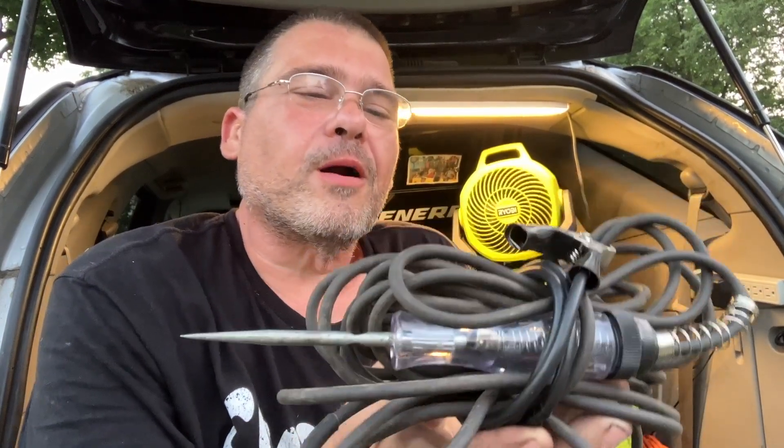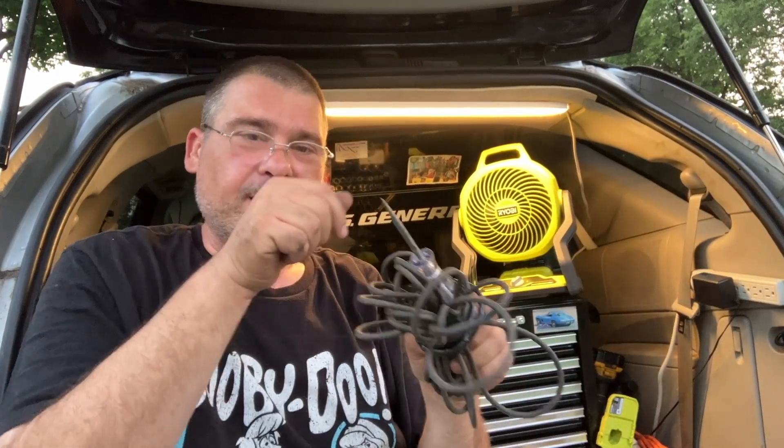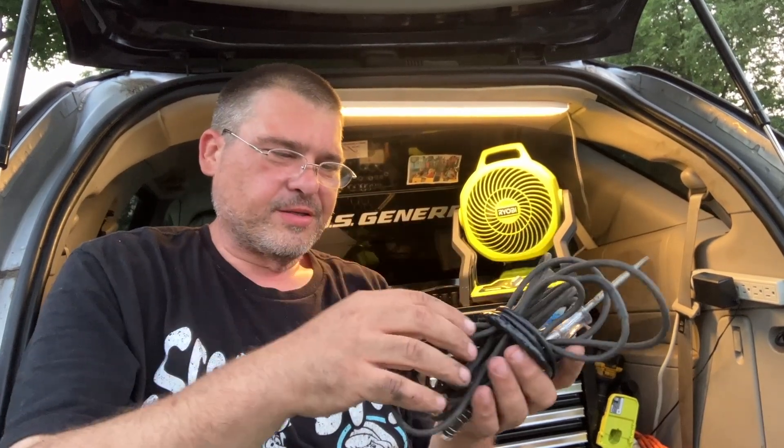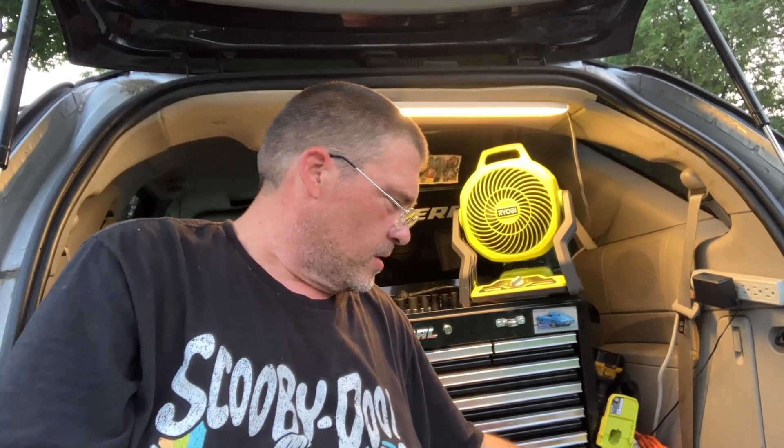This is probably my most used tool - a test light from Harbor Freight. I ground a little notch in it so I can fit my alligator clip on there. I waited until Harbor Freight had them on sale for about a buck and bought a bunch, then I soldered and heat-shrunk the wires together to make a really long cable so I can run it all the way back to the battery ground and test anywhere I need to on the car. I use this all the time.